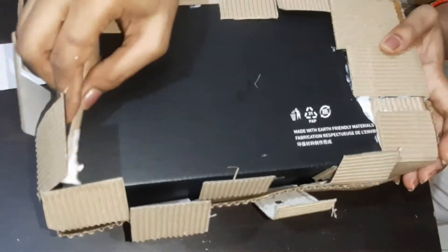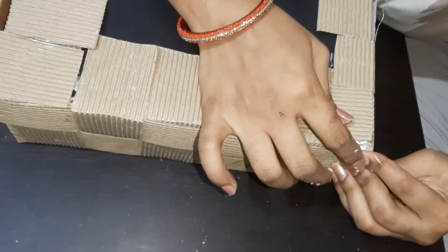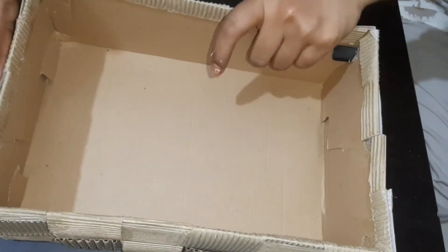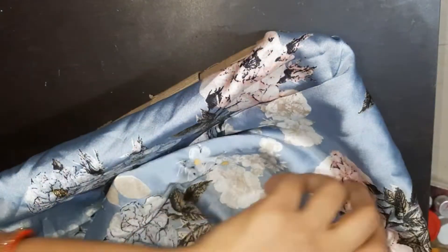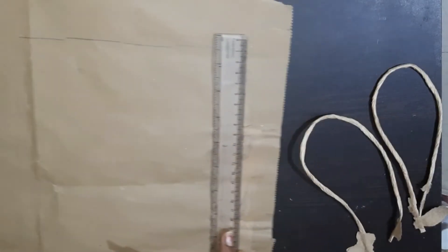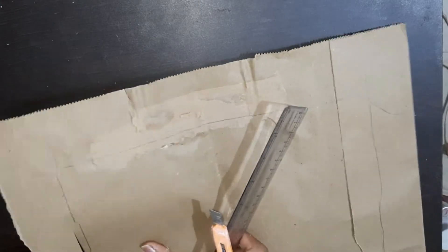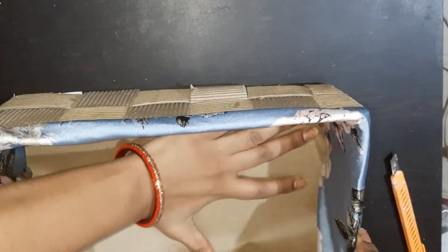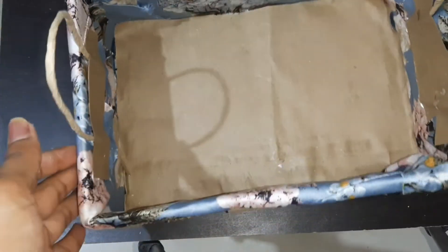You can see the base below. I have to put these in place. I apply the Fevicol and keep them here, then lift them down. I used this to equip the base. After turning it, it will be straight. I will use handles for the paper bag — I put the fabric base below and put the handles on both sides.